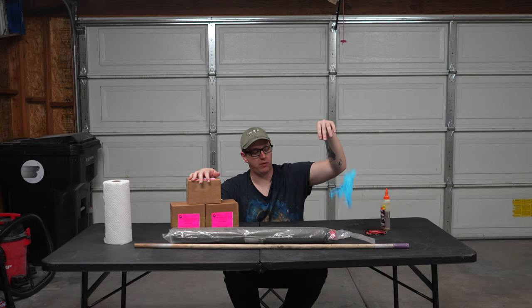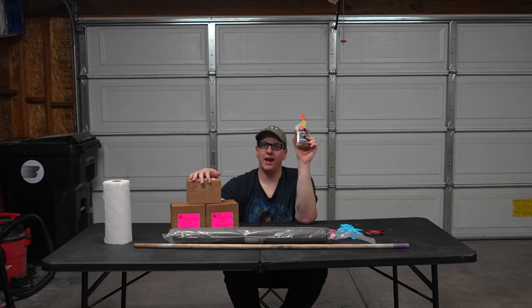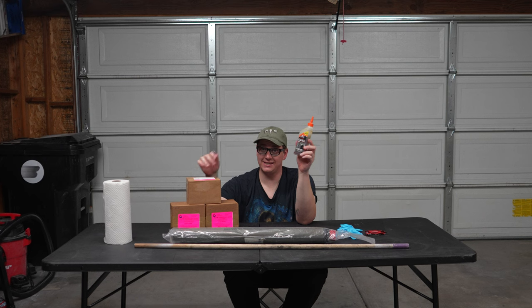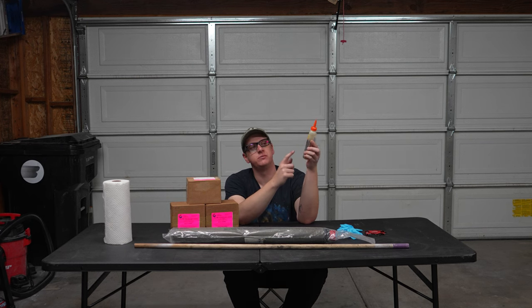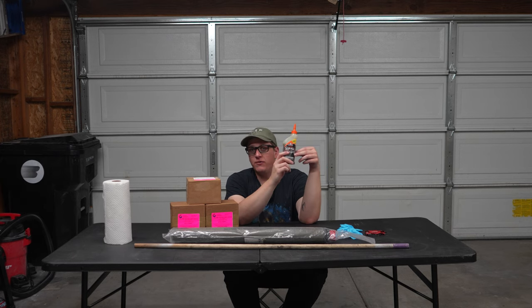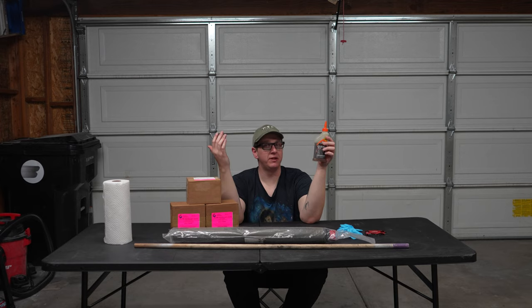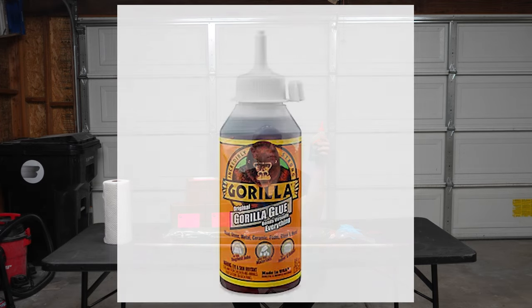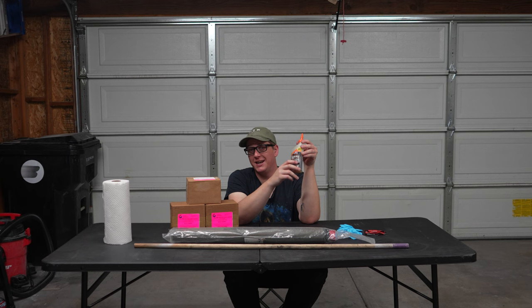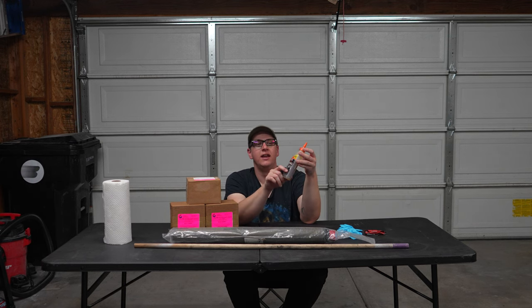Obviously you're going to want rubber gloves because you're about to get glue everywhere. You're also going to want glue, and this is a very hotly debated topic for some reason. This is Elmer's Glue All Max, which is specifically cited in Aerotech's instructions for grain bonding. However, it is really hard to get — most hardware stores don't just stock it. I ordered this from Amazon. However, many people, myself included, use Gorilla Glue most of the time. I have flown a ton of grain bonded motors glued with Gorilla Glue, and never had a problem.